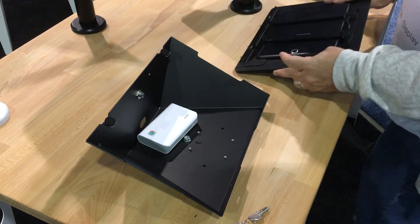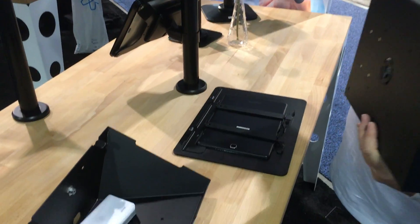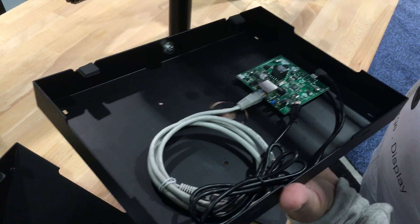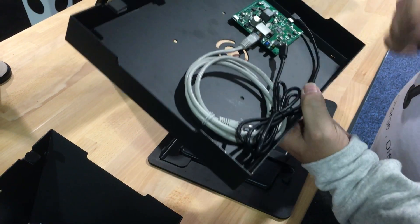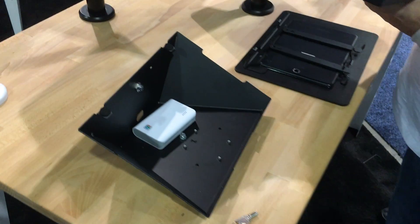Let's show you the other one. This is the flat version. It has a 100mm VESA mount on the back. You can mount this on the wall or put it on any of our universal 100mm mounts. Once again, it has room inside for equipment — peripherals, card swipe. It's built in with power over ethernet options, and the ability to add in card swipes, barcode scanners — pretty much anything you can think of. There's a lot of space inside.